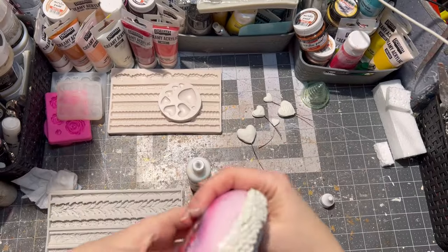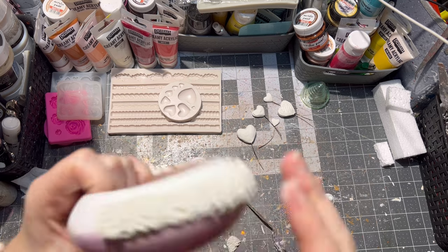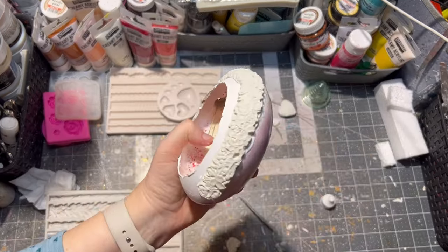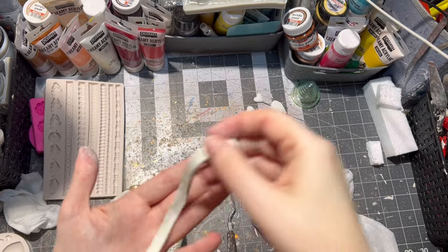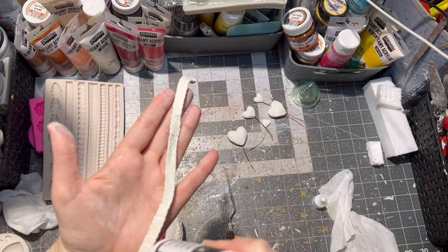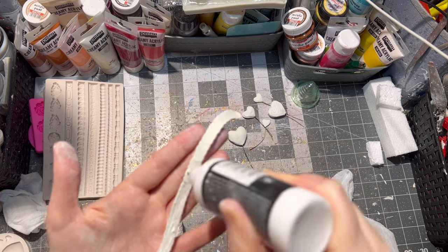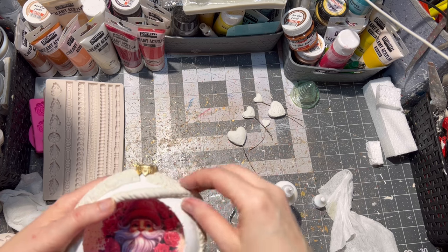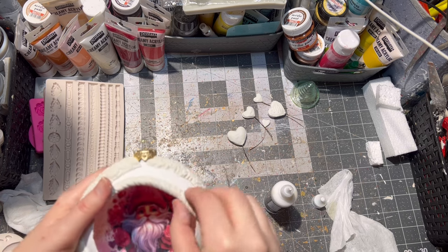If you don't want to make this kind of ornament but you want to have one, this one will be listed in my Etsy shop, Tapsic Design, as well. The link to my Etsy shop will be in the description box below. So after watching this video, go ahead and check it out.